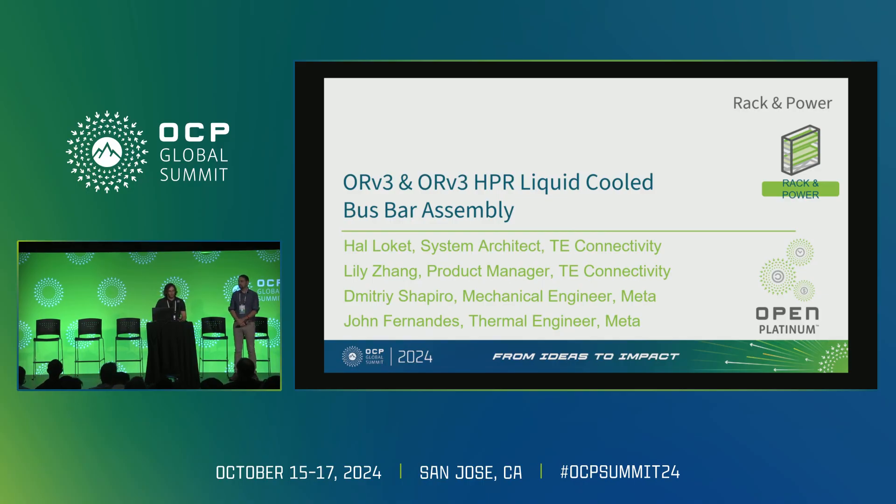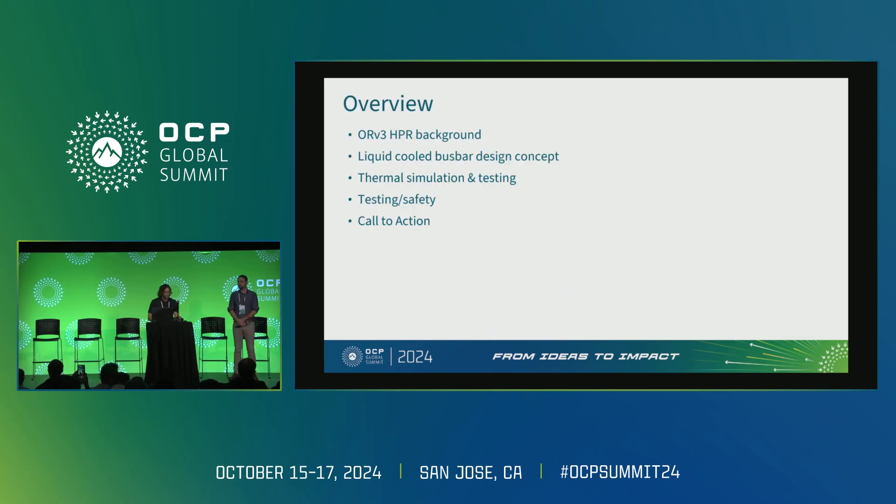We also wanted to acknowledge John Fernandez, a thermal engineer at Meta, for his contributions. Our agenda includes background on the ORV3 high power rack specification, information on the liquid-cooled bus bar design itself, some thermal simulations and physical testing data, information on testing and safety, and finally a call to action.